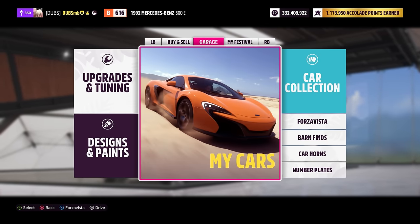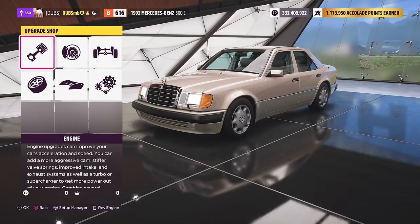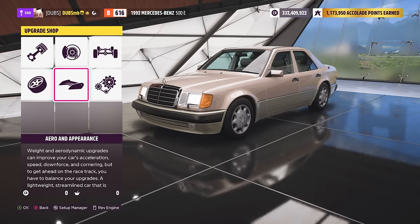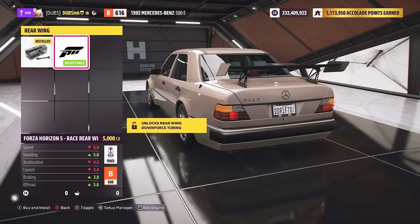Right now it's in B class, 616. I'm going to try and change a couple of things on this car in terms of performance but not looks. And then at the very end I'm going to probably try building for something specific. But I just want to see how much power we can squeeze out of this thing. First and foremost, any visual changes? No. Unfortunately not.